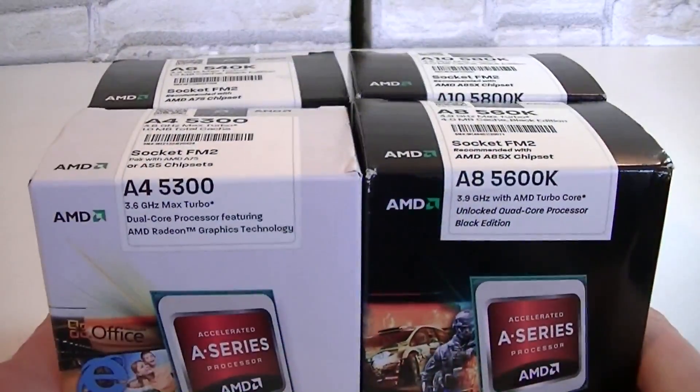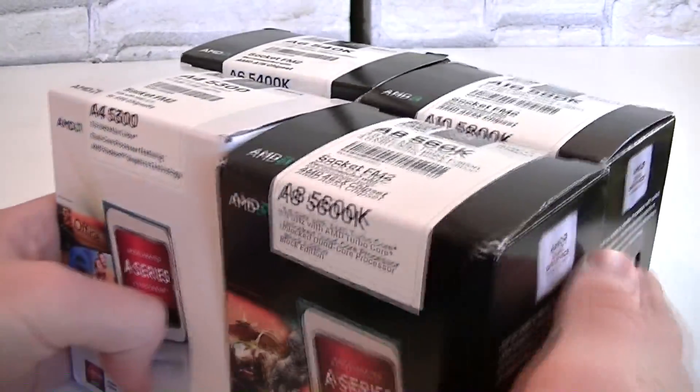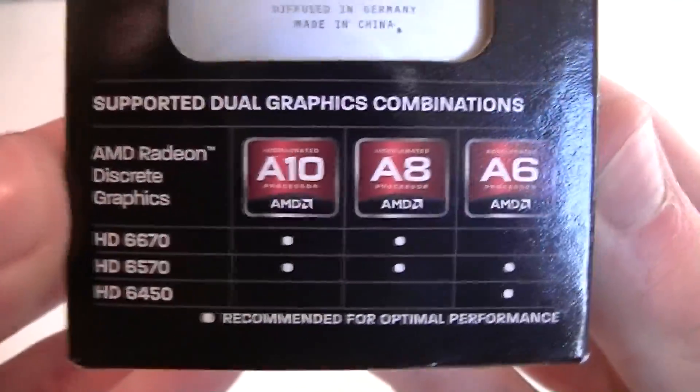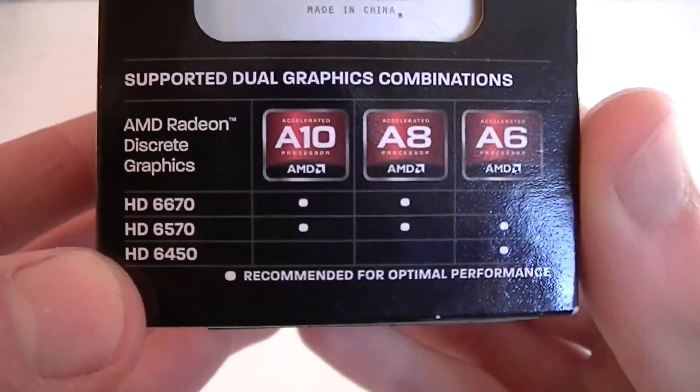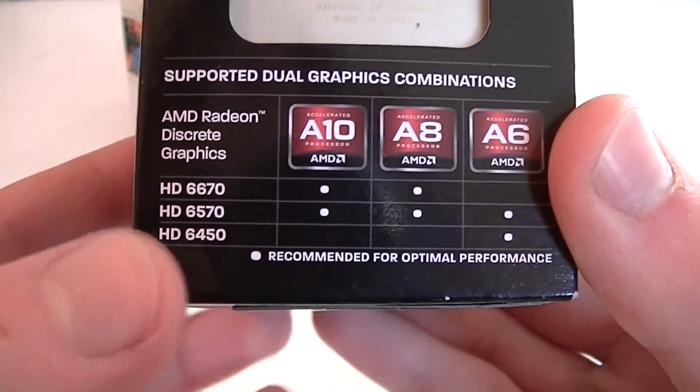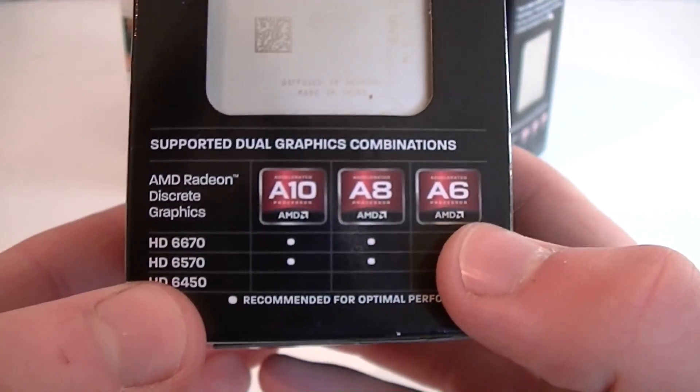Once I'm done with the reviews I will also upload some videos on the dual graphics technology. As you can see, these APUs still crossfire with last generation HD 6000 series graphics cards, and since I can borrow a HD 6670 and the HD 6450, you can definitely wait for these videos.